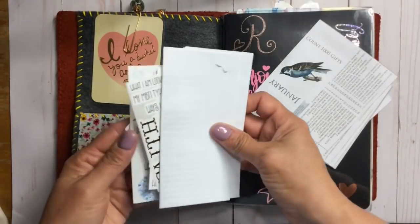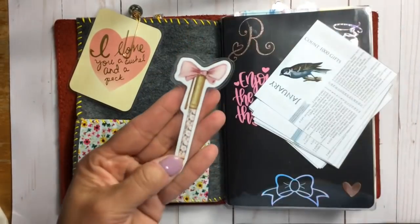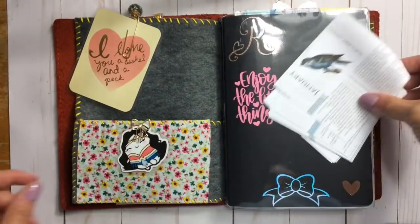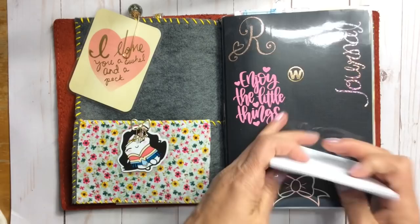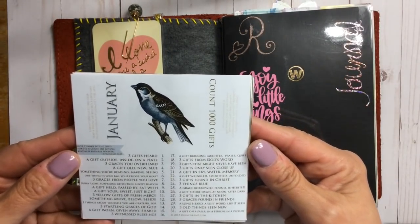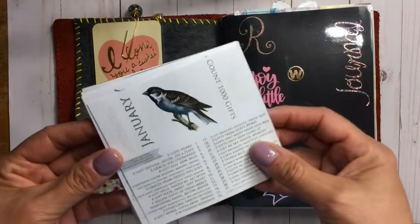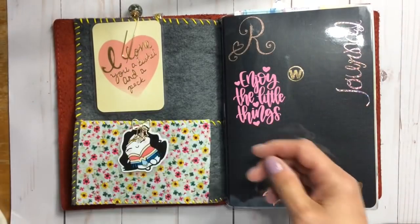I also carry journaling prompts, some stickers, and other things I stuff in the pockets. This card is from a journaling prompt set called 'One Thousand Gifts' — you can Google that. I print it off, cut it down by month, and carry those in there. Bowclips are from Rose Colored Days.